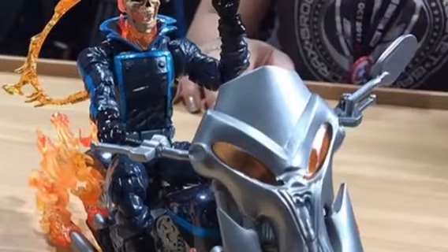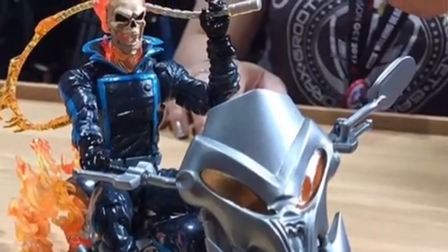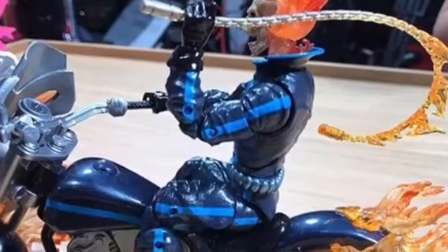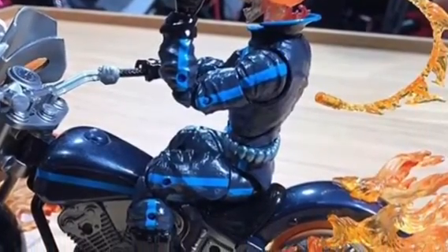Then we have Ghost Rider. I feel kind of mixed on Ghost Rider. I like how he comes with a new bike, but I hate the fact that they made another Ghost Rider. Jerry notes there's a lot of blue on it.